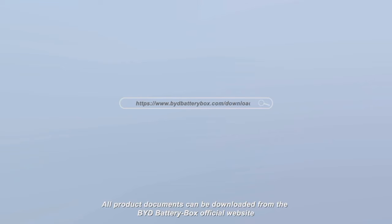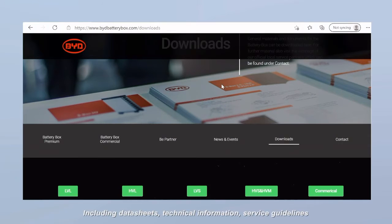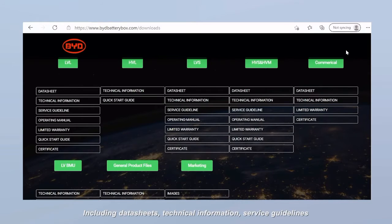All product documents can be downloaded from the BYD Battery Box official website, including data sheets, technical information, service guidelines, and operating manuals, among others.